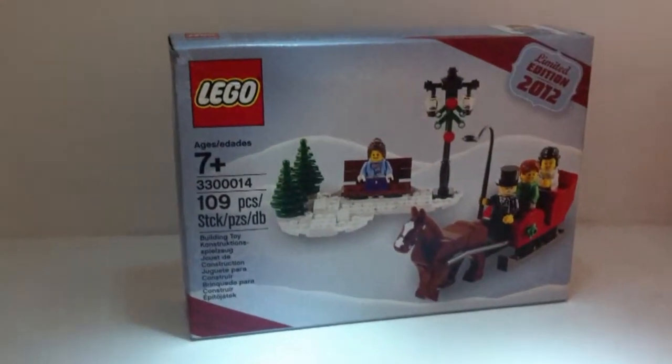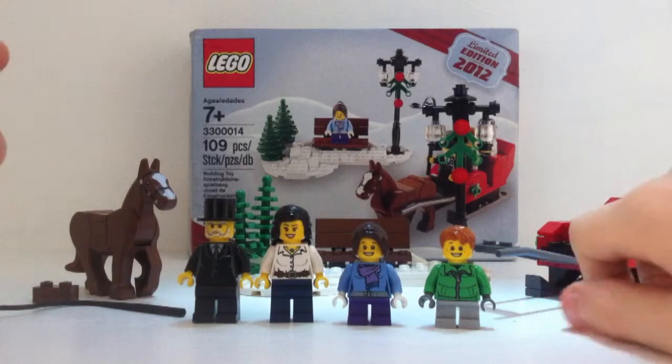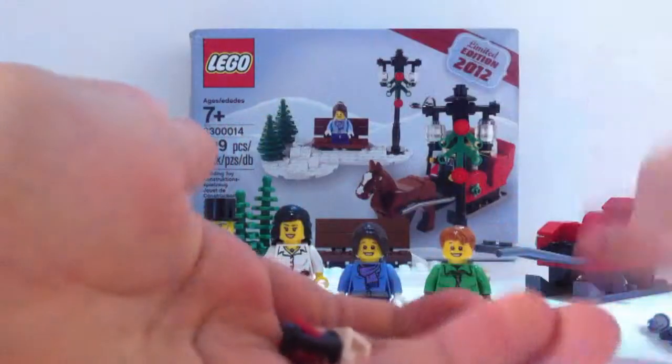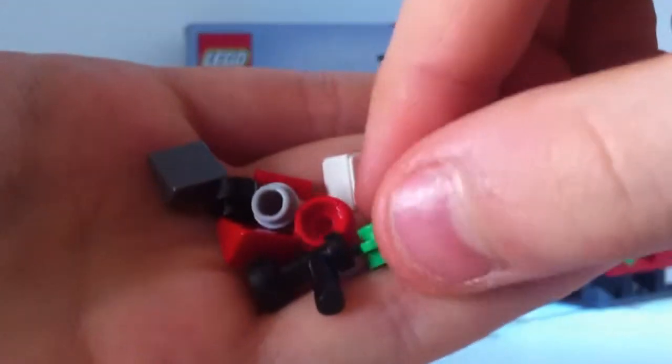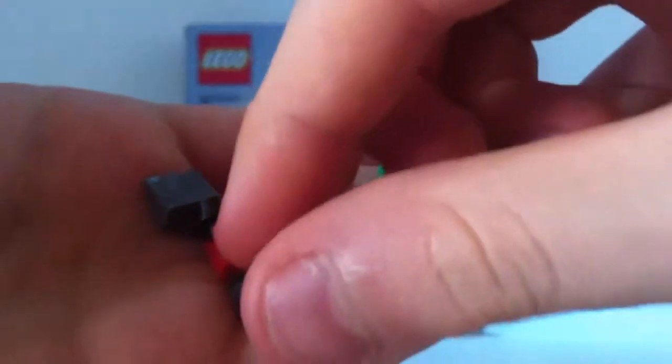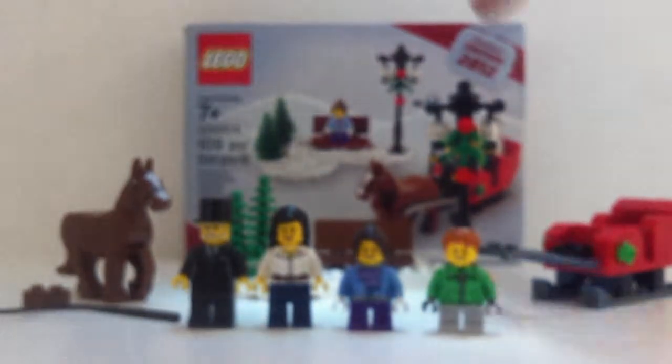I've finished building the set and here it is — it's really cool. It's got some really good elements, some brand new ones to me. You do get a load of spare pieces including a little plant piece and a little tap piece, which are really cool.